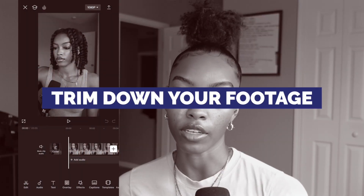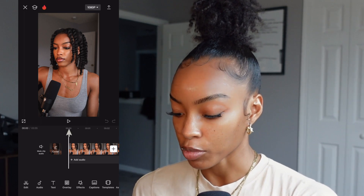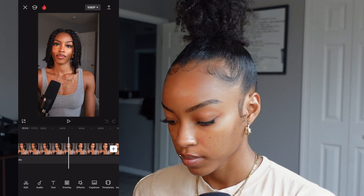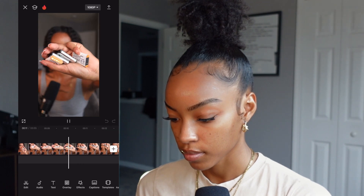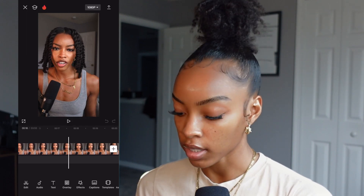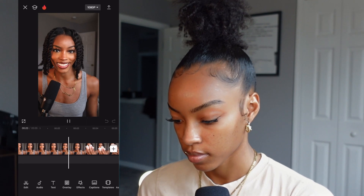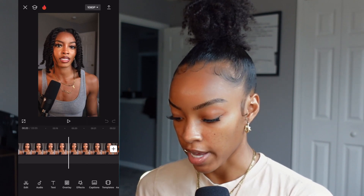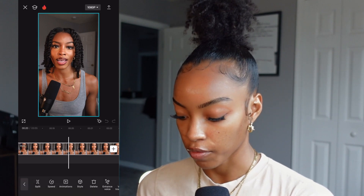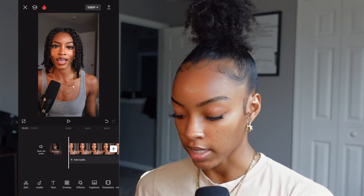My first step is typically to cut down the video — cut out any excess footage, any pauses, any places where I messed up. So I'll hit play to find my starting point. I hear 'Stop wasting your money' and I know I'm gonna use that. So I tap on the footage in the timeline, hit Split, then tap on that front piece and delete it. Now we have 'Stop wasting your money on this and buy this instead.'